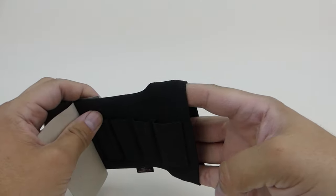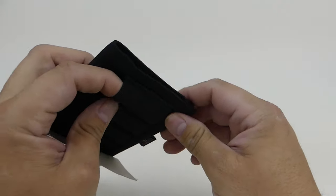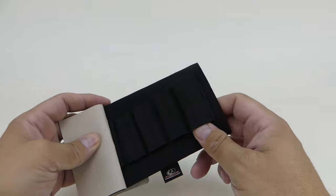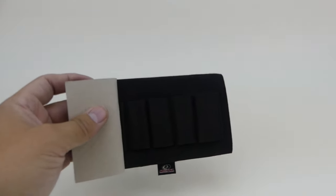This expands a little bit more and this one is a little bit less so to get a shell in there. When you're first breaking them in, it's a little difficult to put the shells in. Let me show you on the actual shotgun itself.